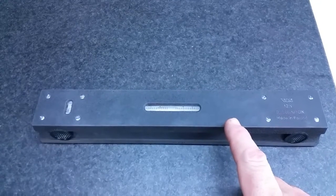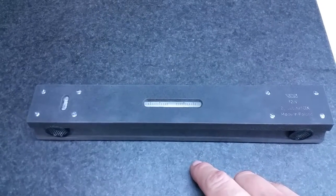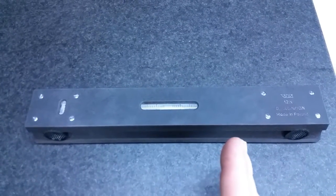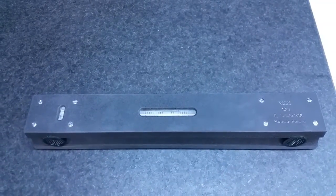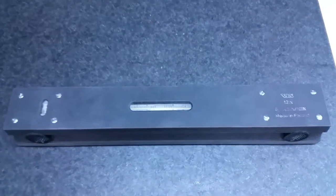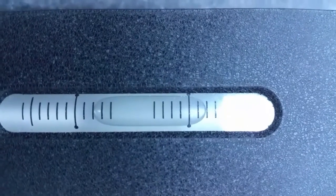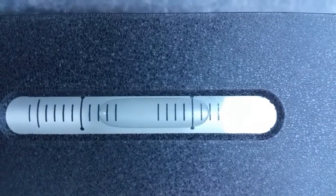We can check the accuracy of our level on any flat surface — it doesn't have to be a level surface. It just has to be flat. We're going to check the relative position of our bubble, mark it, spin the level around, and the bubble should be in the same relative position. It looks like we are two graduations to the right of the level line. Let's remember that.